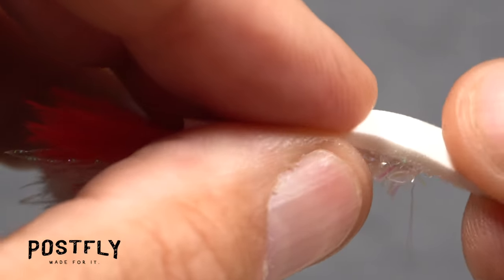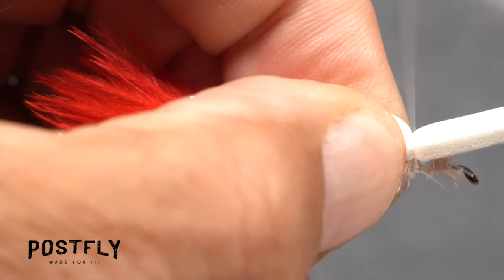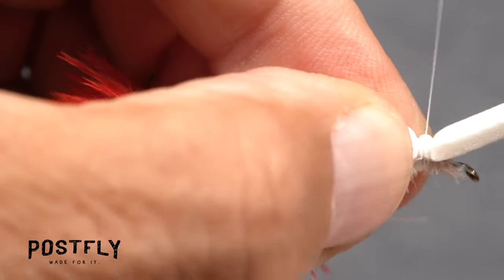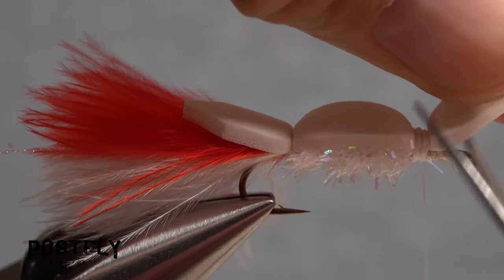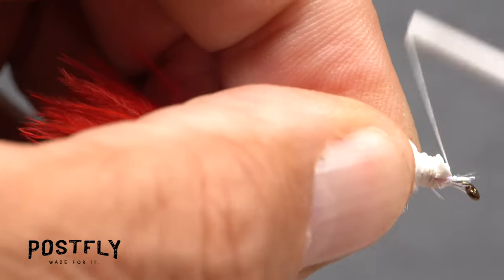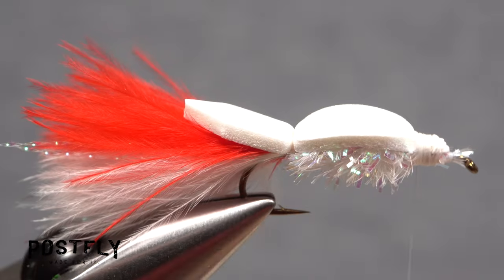Pull the foam forward so it rests on top of the fly, then begin taking tight thread wraps to bind it down. Make sure to pull these wraps in nice and tight. Extend the tie down area just a little forward and back, then snip the excess forward pointing portion of the foam off close. Continue taking tight thread wraps to neaten up the area and end with your thread at the front edge of the foam.